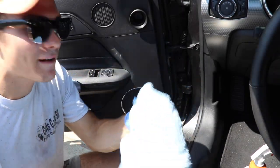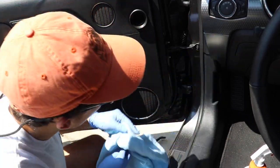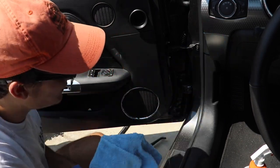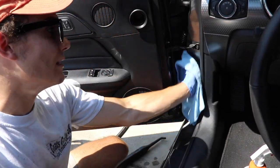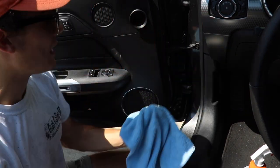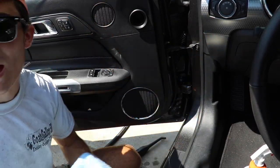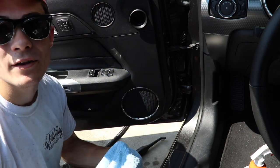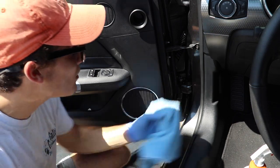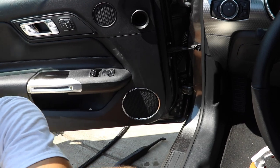Then I just take my microfiber towel and very simply mop it all up. You don't have a lot to mop up because the steam is essentially evaporated water. As soon as you stop spraying, a lot of it is already dry — especially in direct sun with heat pounding down. So you really just don't have a lot to mop up; it's not very much work at all.